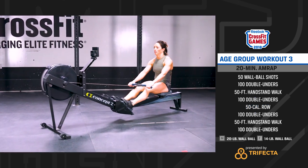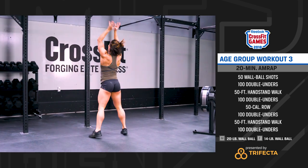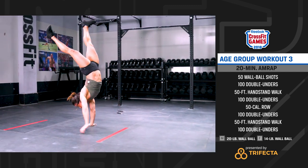For the official movement standards, download the 2018 age group workout number 3 scorecard and description from games.crossfit.com.